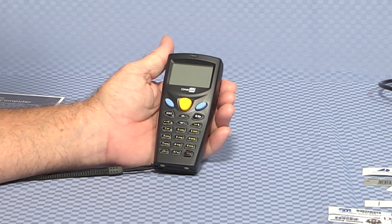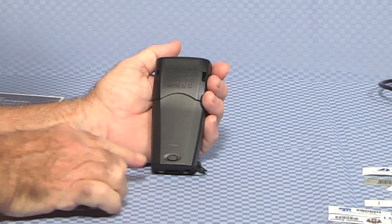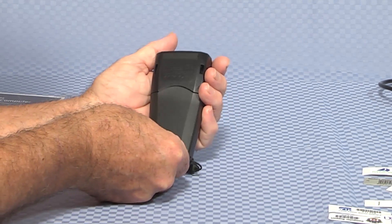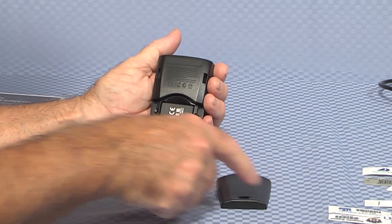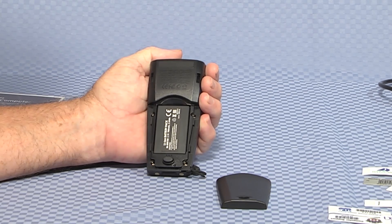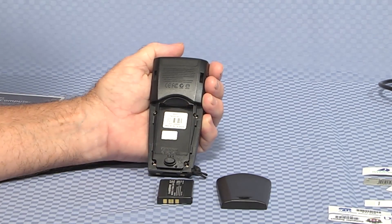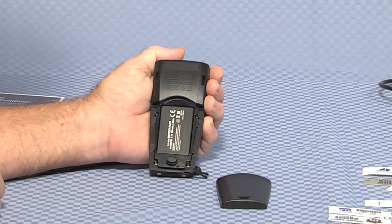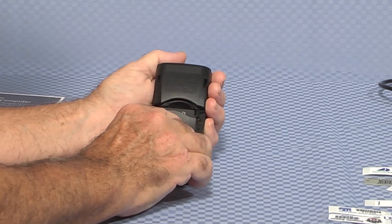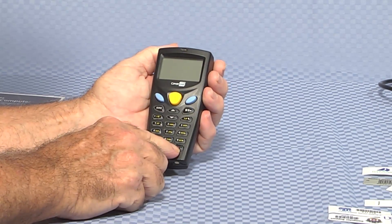To replace the battery, turn the unit over. Depress the little button on the bottom and remove the battery cover. The battery is facing you. From the top, just pop the battery out — that's the lithium battery. To insert it, reverse the process: battery in, cover on, and we're back in business.